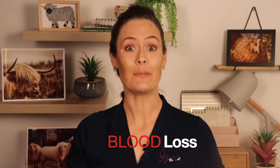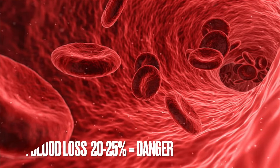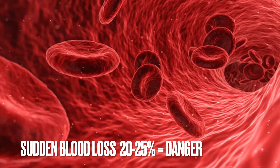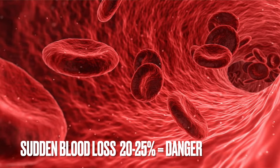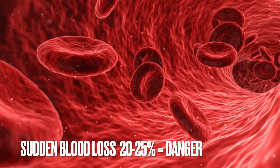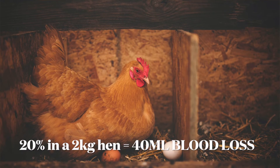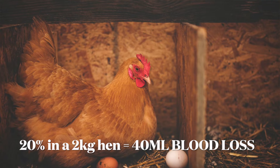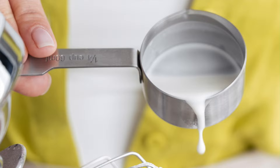Let's address blood loss. If you have a bird bleeding from wounds, losing anything more than 20–25% of her blood volume quickly is a cause for concern, and we can start losing them at this point. Ten percent of the body weight is blood — if you have a standard 2kg chook, that'll be about 40ml, which is not very much if they've lacerated a big vessel. Think of a kitchen measuring cup — that's about a sixth of a cup, a small amount.